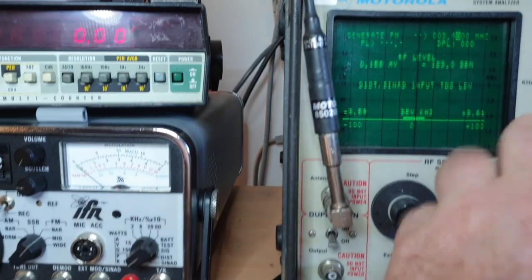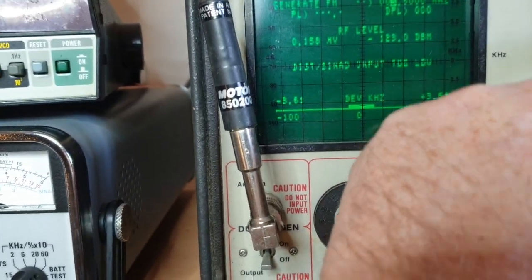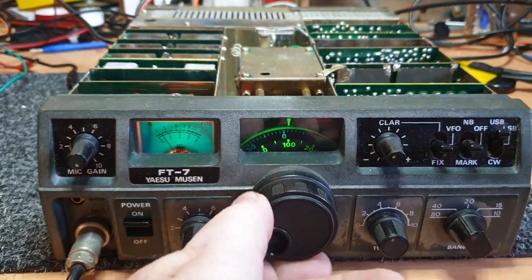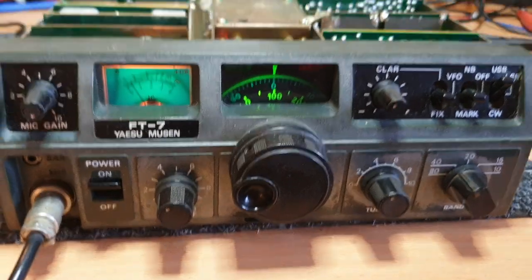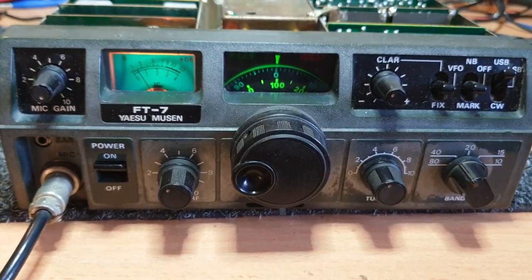Let's put 7.100. Now that's at 0.1 there - let's put that up to 0.5. We're hearing it quite well at 0.1, but at 0.5 microvolt, my God, it's really super sensitive, which is good.